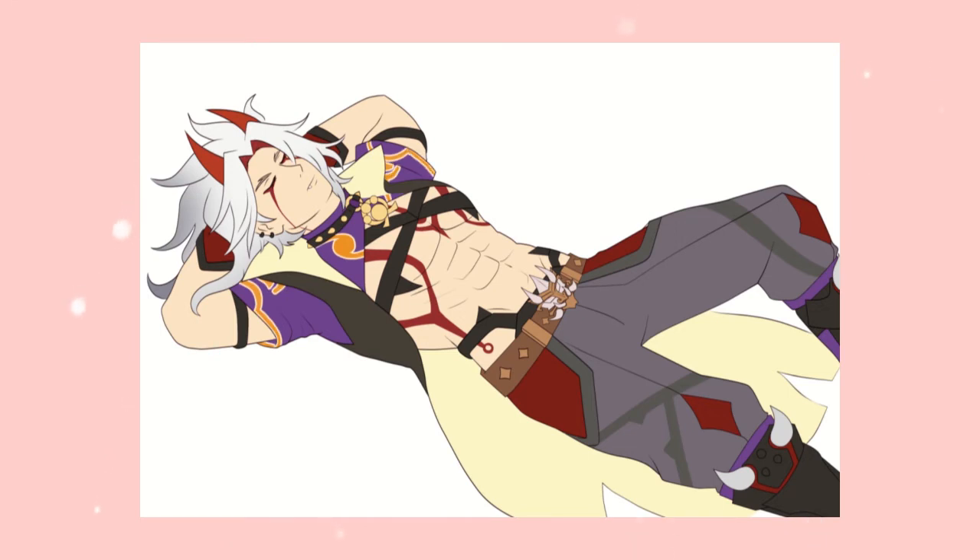I'm super stoked about the fact that I can use a proper art program now without things crashing. I've been using my phone to make art for a couple of years now, and it's gotten to the point where I'm more accustomed to using my phone than drawing the normal way digitally with a tablet and pen. I do not have the hand-eye coordination for that yet.